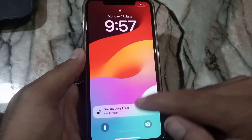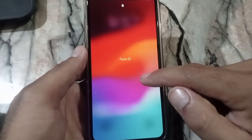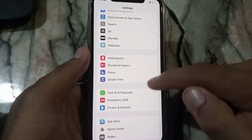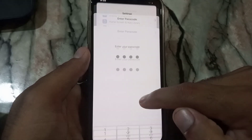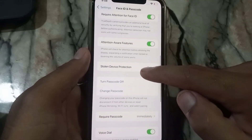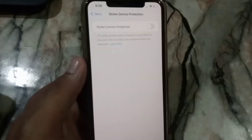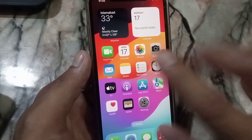After 60 minutes, you will see the screen say 'Security Delay Ended.' Enter your passcode, then tap on Face ID and Passcode again, enter your passcode again, scroll down, and simply tap on Stolen Device Protection and turn it off. Successfully turned off Stolen Device Protection. This is the official way to turn it off, and there is no other way to turn it off before the time has elapsed.